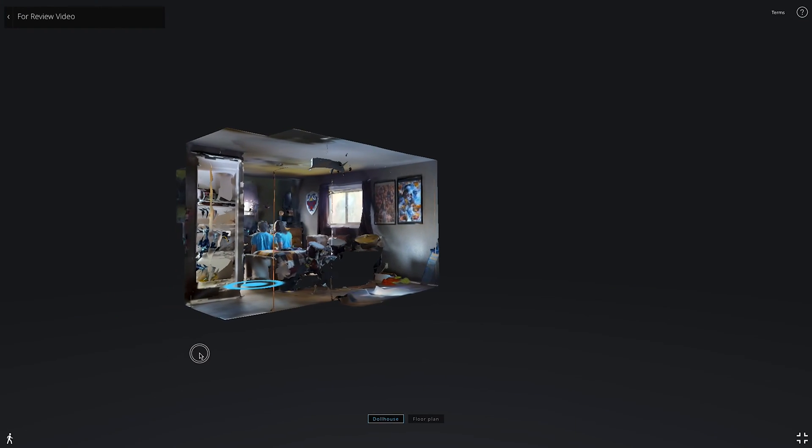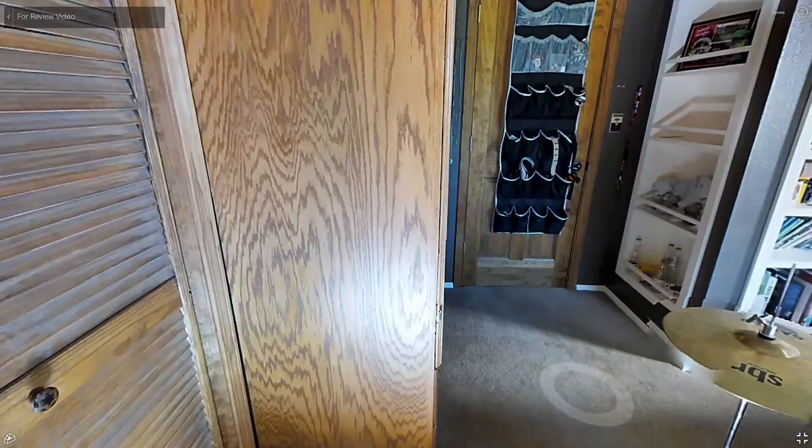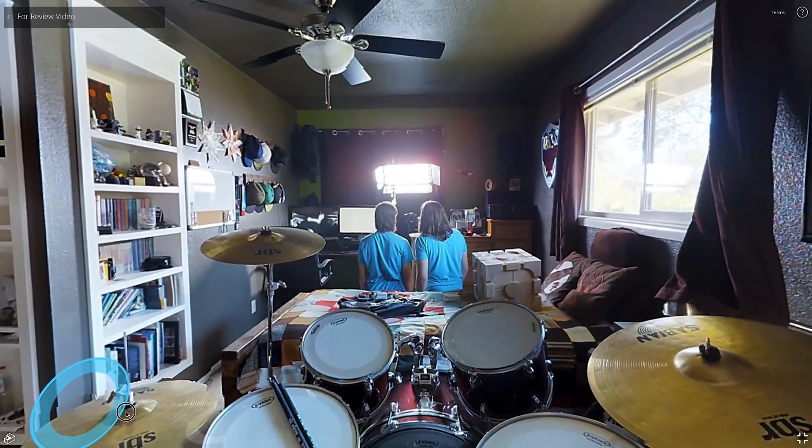This camera works well, but it does struggle in certain situations, one of those being small bathrooms. In these cases, you'll often have to make your scans very close together, and sometimes you even have to scan multiple times in different areas before the camera will align one of those scans with your previous scans.